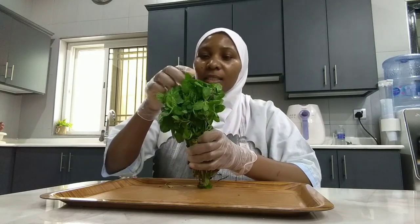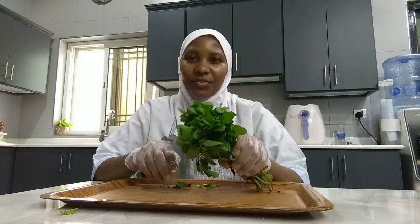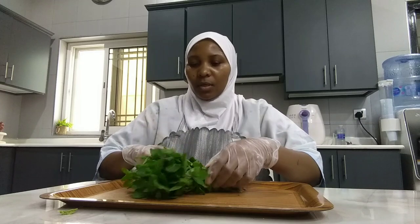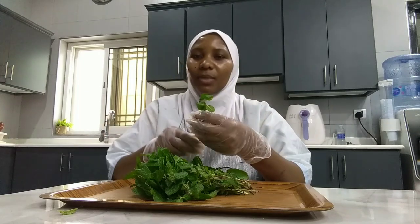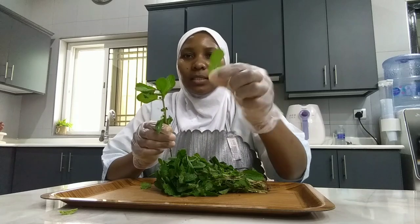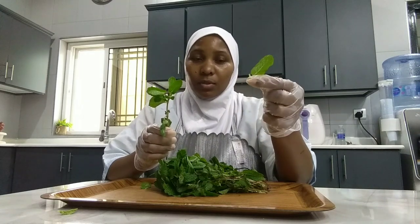This is mint — fresh mint. This is what I'm going to use, along with cheese. You can use dried mint or fresh mint, but here we prefer fresh mint. We only need to pluck off the leaves, just one leaf at a time, like this. It's what we need to prepare our samosa recipe.